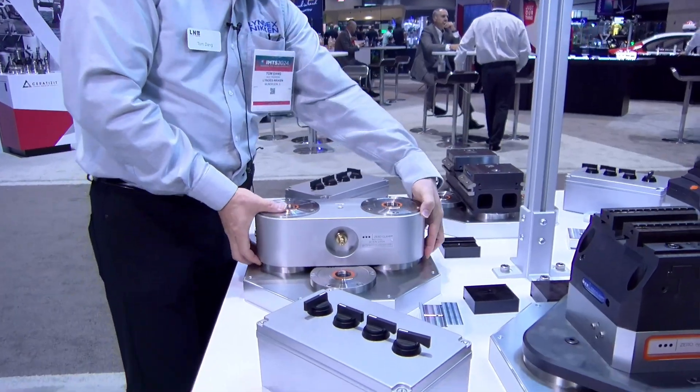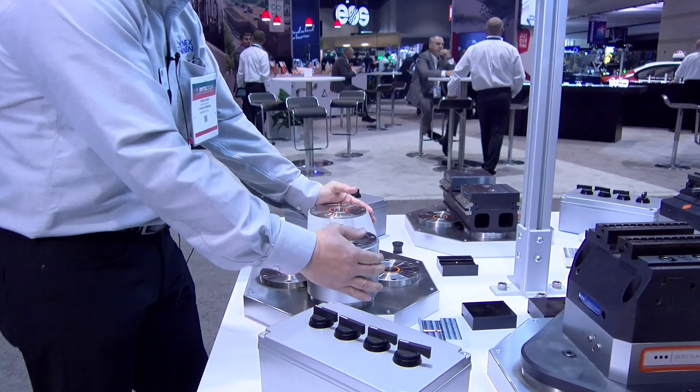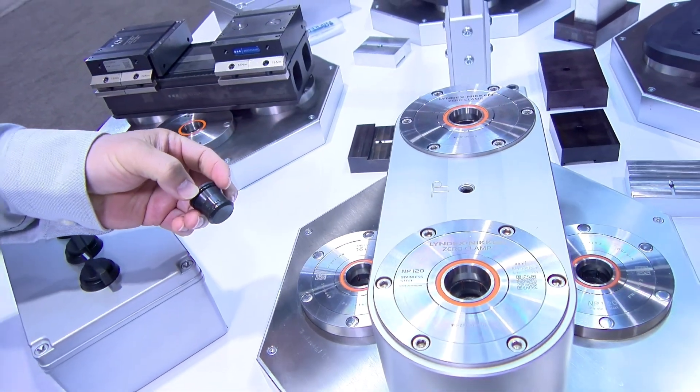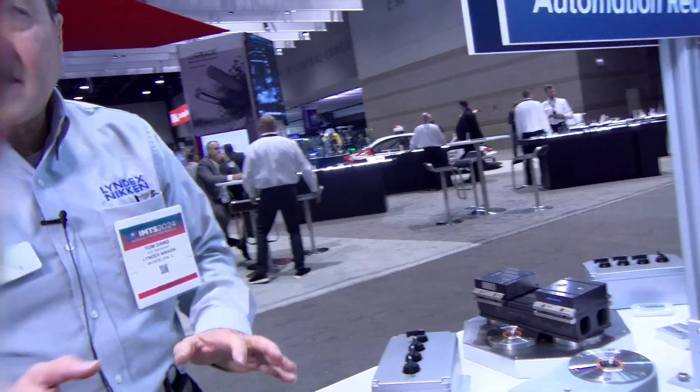A system like this can be reoriented in multiple areas. The cap we have here — in case you're not using the other two parts on the other side and you want to reorient — this cap can be dropped in, clamped down, and keep debris, chips, or any contamination away from the center of the part.